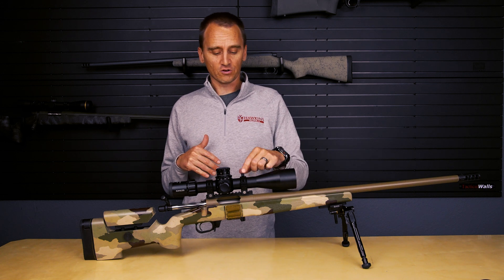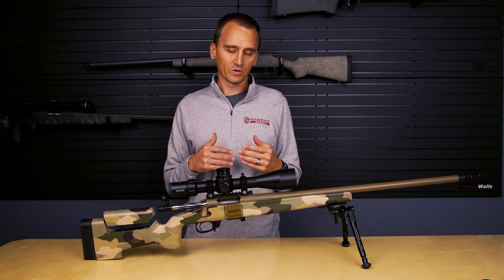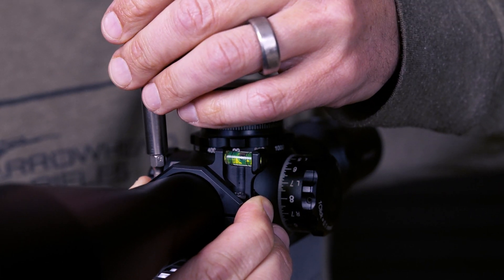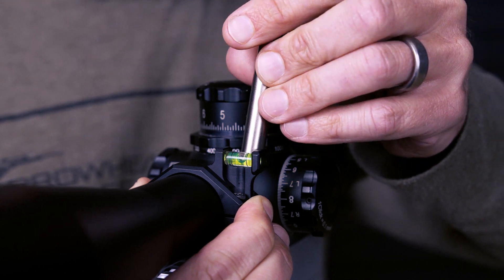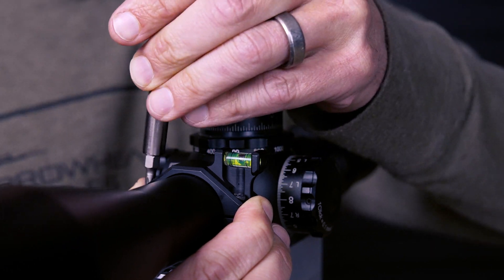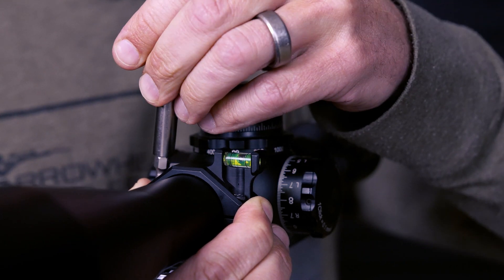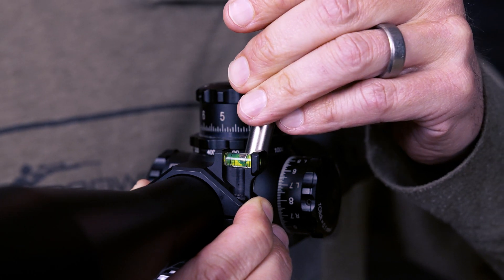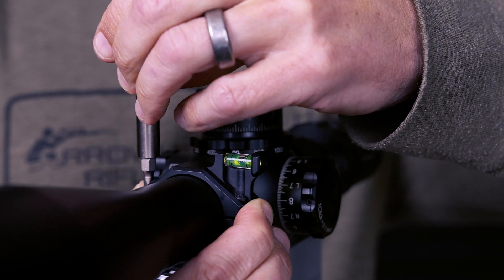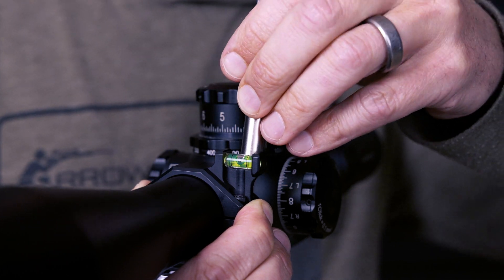The next thing to do is level up your integrated reference level on the rings. When you have the scope cap on your scope it should be pretty snug. Set it so the bubble is showing right in the middle of the two lines on the reference level. Then run down one screw until it engages the cap, go to the opposite side and run down another screw — this is where you can set your left and right limits and fine tune where that bubble is sitting. Once you have that set up you don't need to torque it down all the way; start running down the other opposite screws, snugging them down in a crisscross pattern like you would tightening lugs on a tire, and get it all set up and ready to go for torquing.